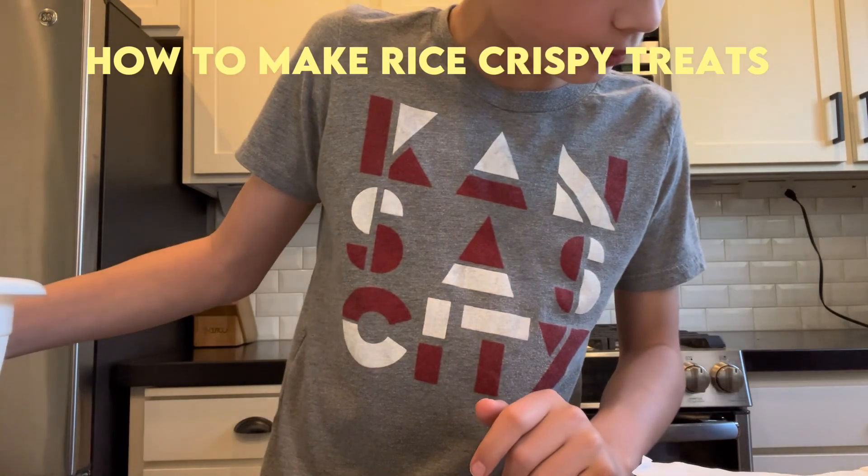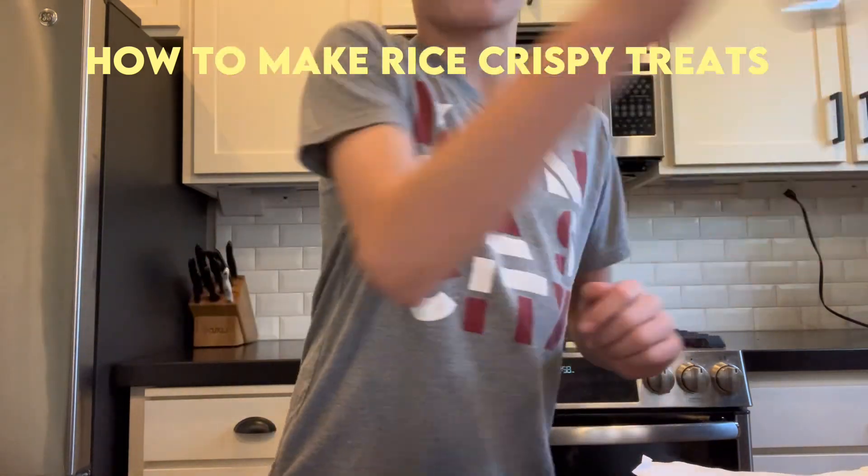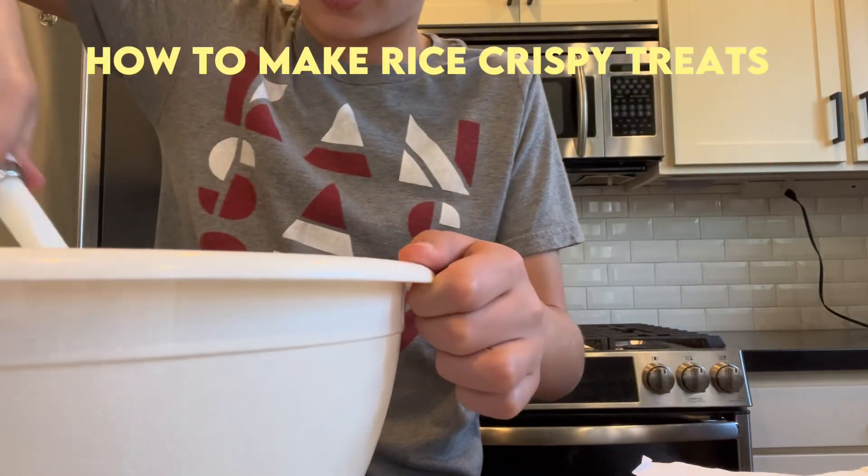Wait, do we mix this stuff? Oh yeah, we've got to mix it. So we've got our spatula and we're going to mix this stuff together.